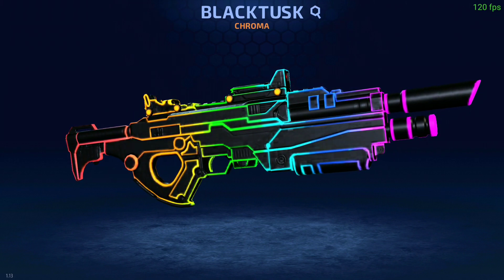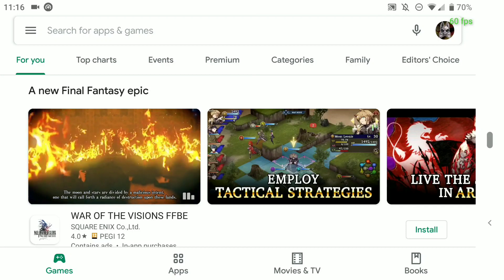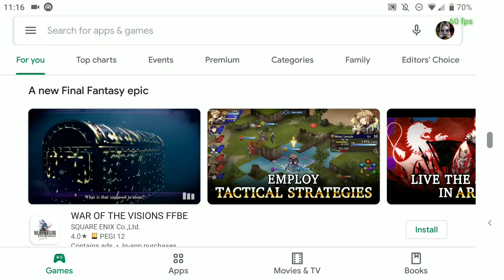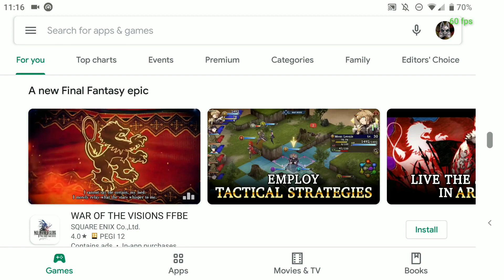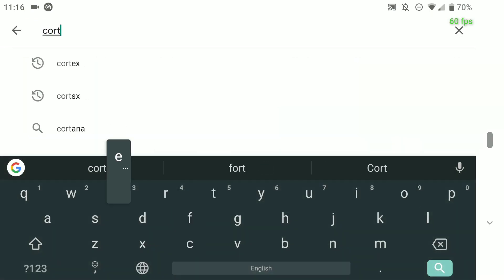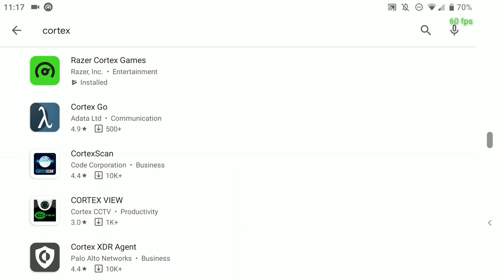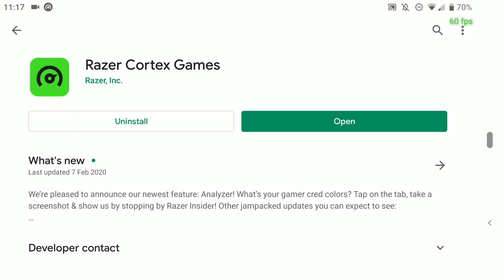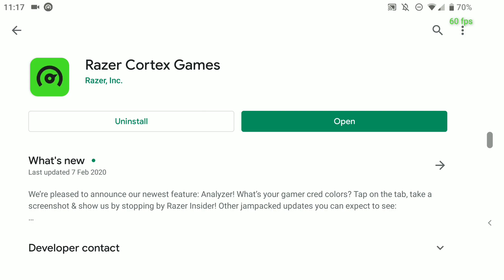There are a couple of steps to this — it's dead simple and I'm going to walk you through it piece by piece. With your Android device or emulator, the first thing you need to do is download Razer Cortex. Come to the app store, search for Cortex, and you should see it right at the top — Razer Cortex Game, with the big green icon.